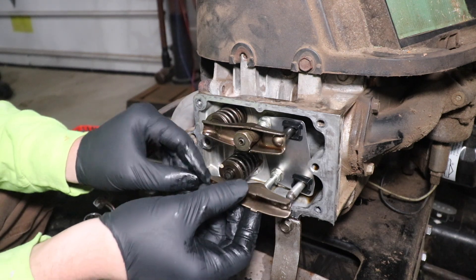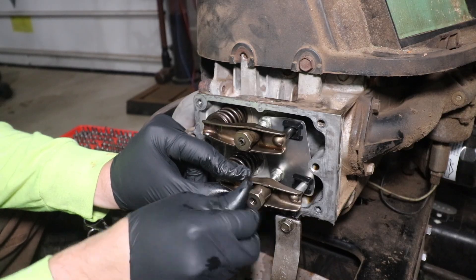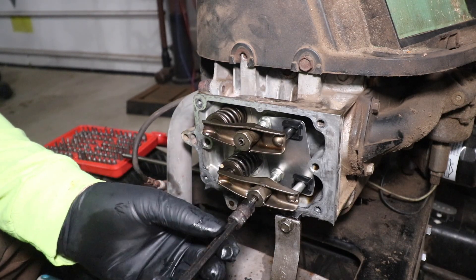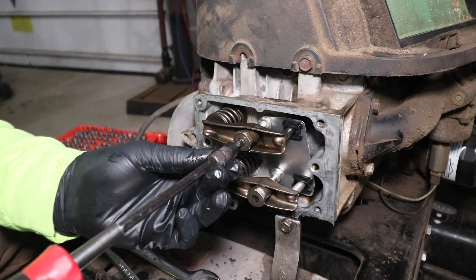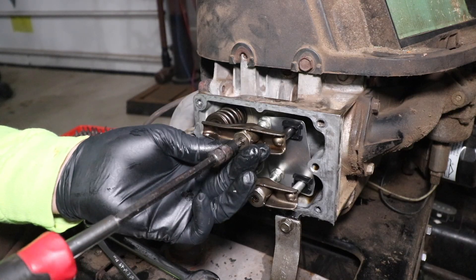I'm going to install the lower rocker for the intake. There's also a T20 in there that we need to loosen up. I like to loosen those up to about where they're just flush with the top of the nut.